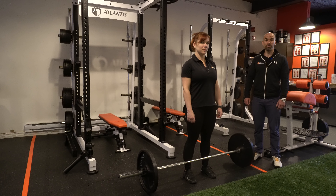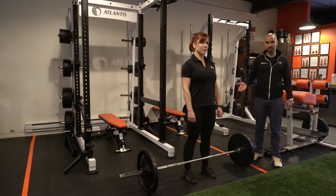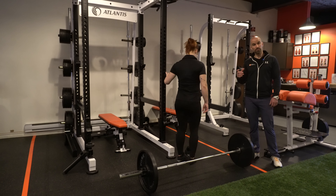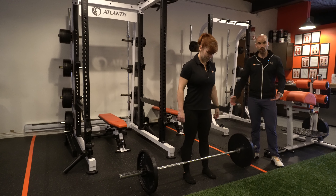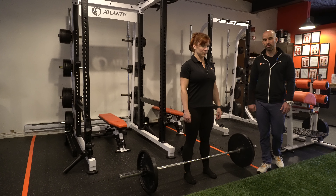Today I'm going to show you how to do a deadlift correctly. First, we want to look at the footwear. I'm going to ask Julie to take her shoes off. If you have a shoe with a very thin sole, like a Converse, that could work. Otherwise, barefoot is even better because it gives you better leverage — the bar has to travel less distance and it's going to make her stronger.